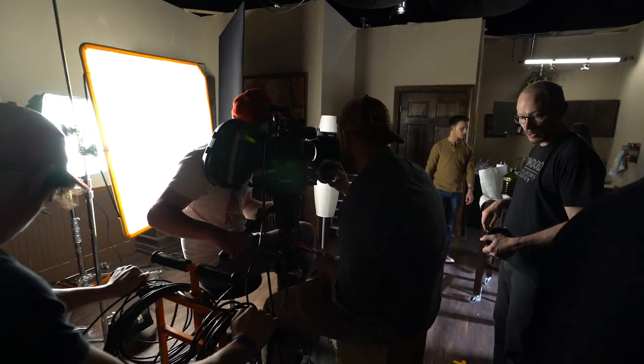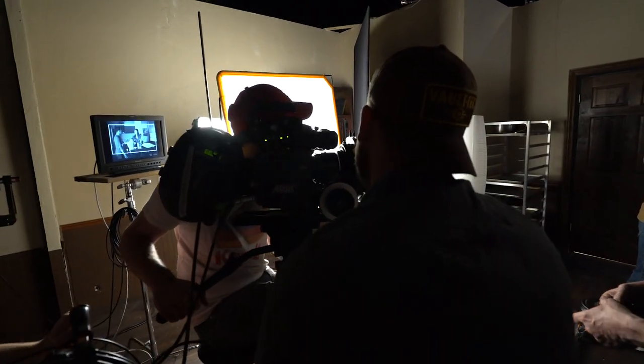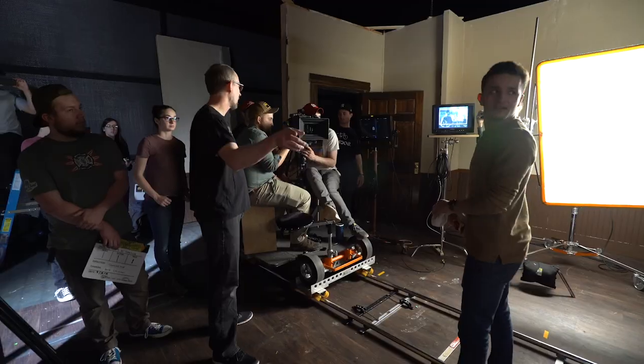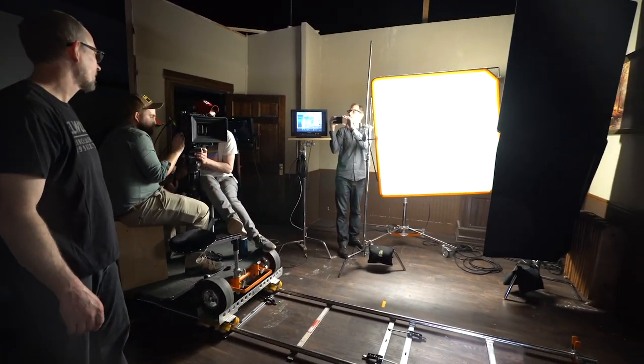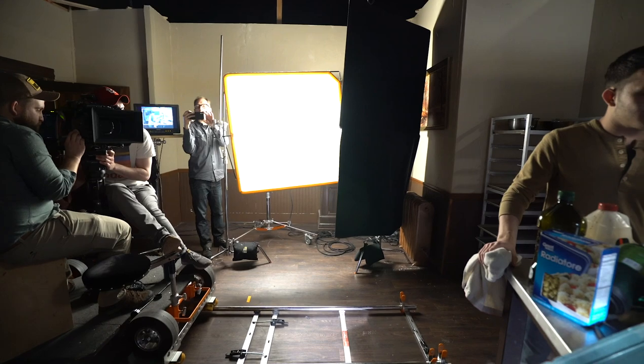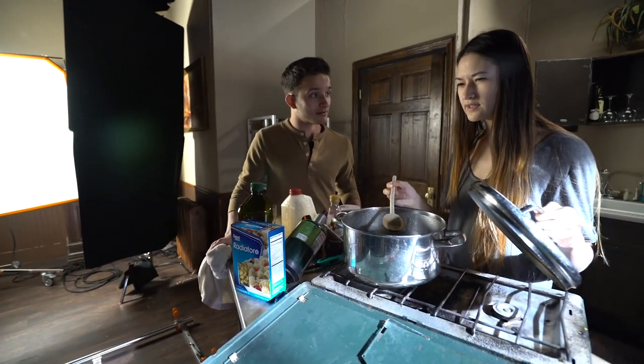The 35mm film — we got a bit of a student discount on it — cost us around $1,500 just for the film, which was approximately 24 minutes of footage that we were able to shoot across four rolls of film, running about six to seven minutes of footage on each roll.